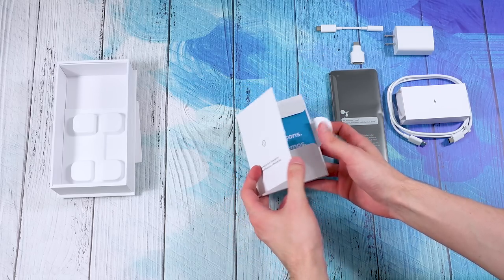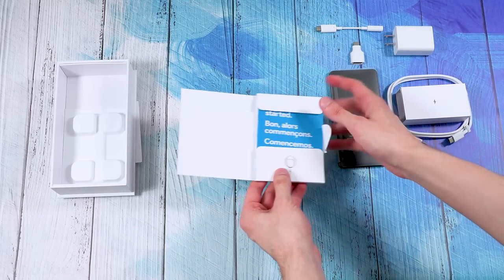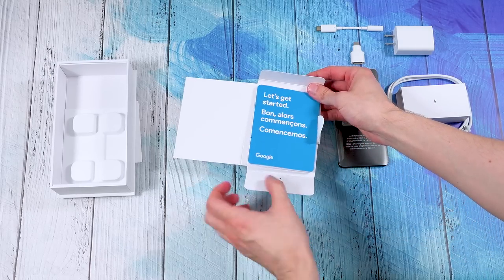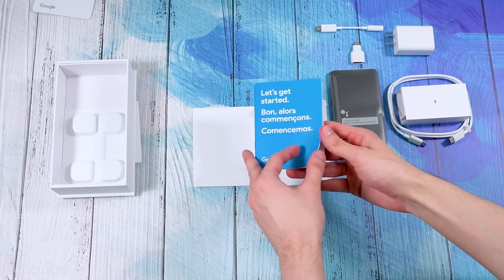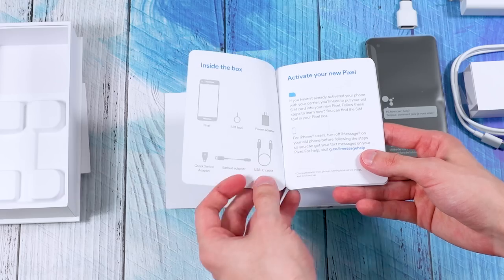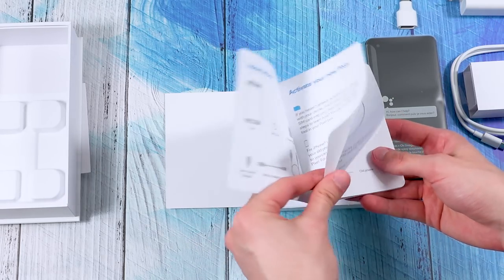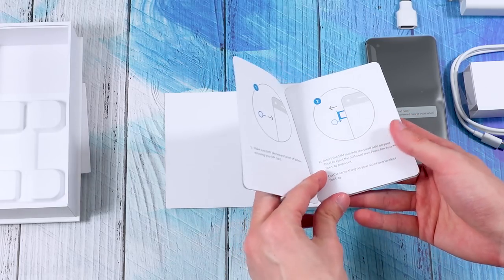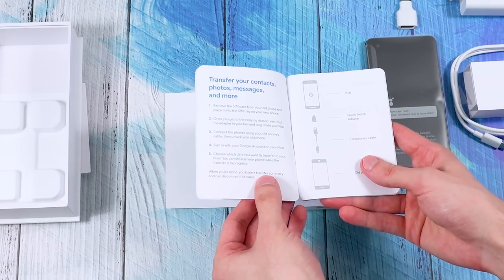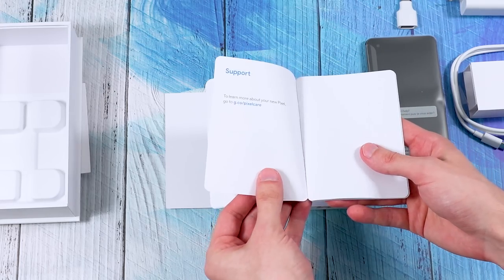I had to pause because there was literally a jackhammer outside. So we got the SIM card tray tool, and the documentation just says "Let's get started." Inside, no surprises — it says activate your Pixel, what's in the box, how to use the SIM card tool, and how to turn it on. If you can't figure out how to turn on the phone after you buy it, I don't know if you should be buying it in the first place.